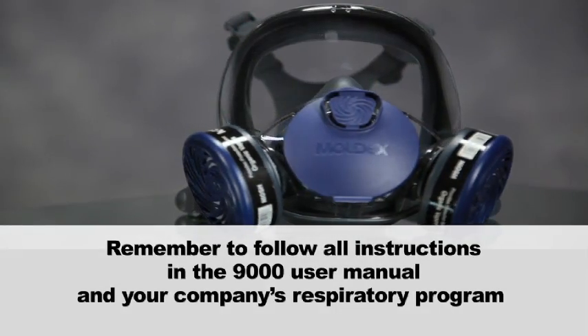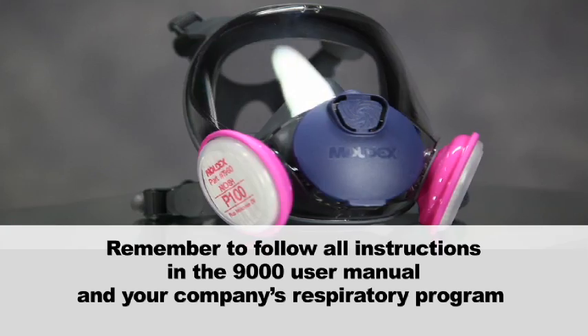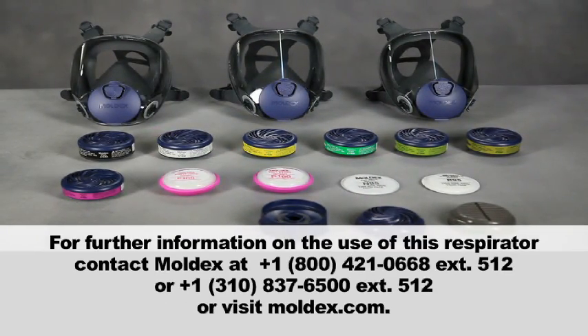Remember to follow all instructions in the 9000 user manual and your company's respiratory program. For further information on the use of this respirator, contact Moldex at 800-421-0668 extension 512, or at 1-310-837-6500 extension 512, or visit Moldex.com.